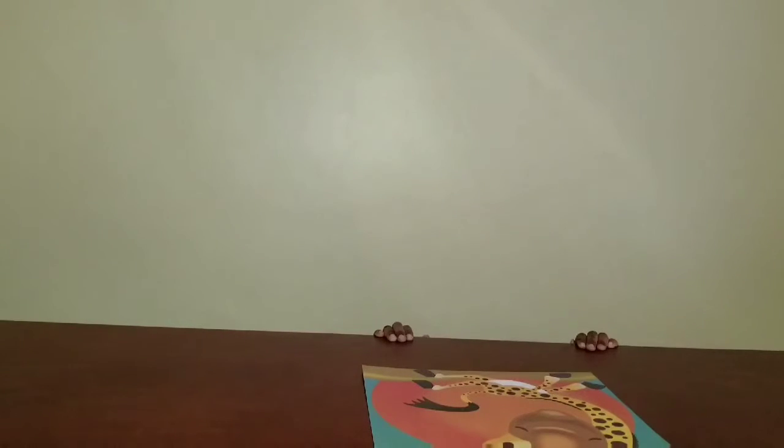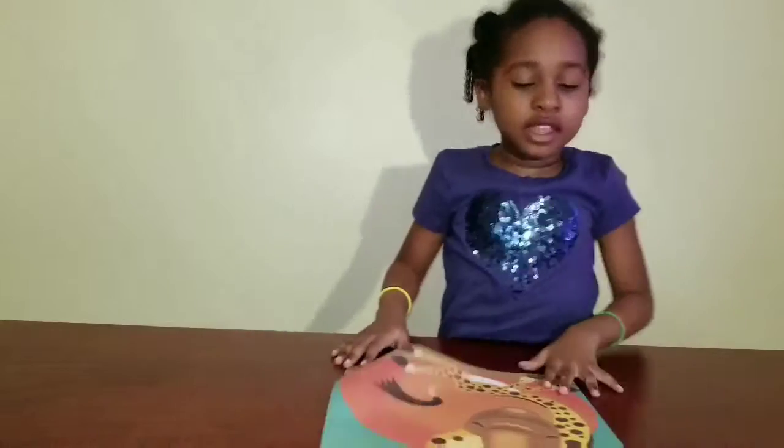BUB BABY TV. Okay, ready when you are. Ready. Hi guys, welcome back to BUB BABY TV. I'm Bug and this is my daddy.